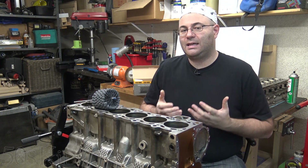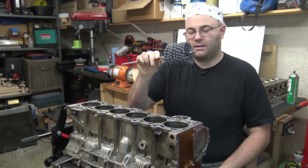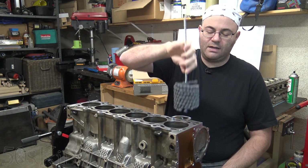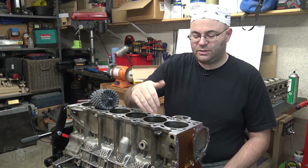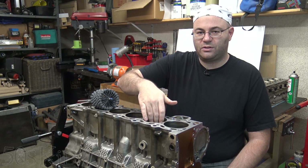There's also something called deglaze honing, which is where you usually use one of these, which is called a flex hone, also called a dingleberry hone. What this does is you run it in and you run it down for just a couple of strokes — maybe 20, 30, 40. All you're really doing is giving the cylinder bore a new surface.